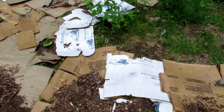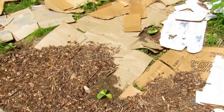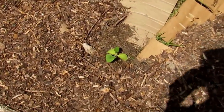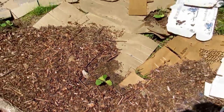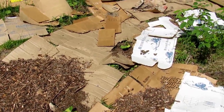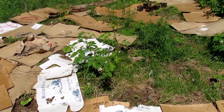We're going to be getting another load of wood chips soon to cover all this up. It's not just squash — you can see our little guys right there: watermelon, cantaloupe, and pumpkins.